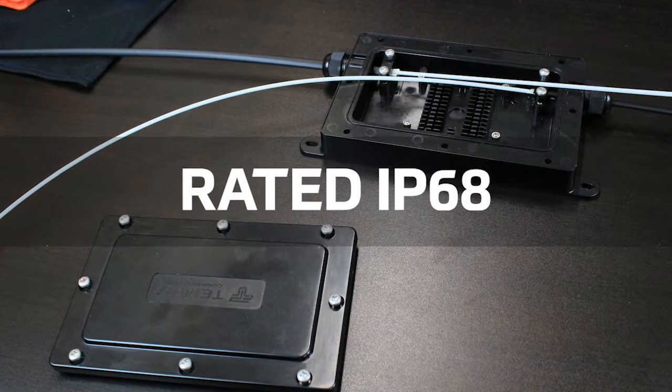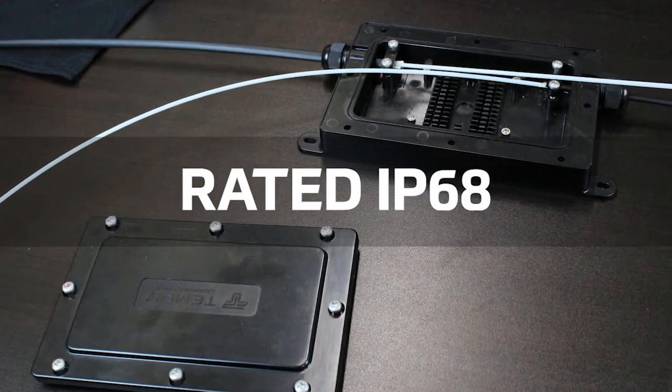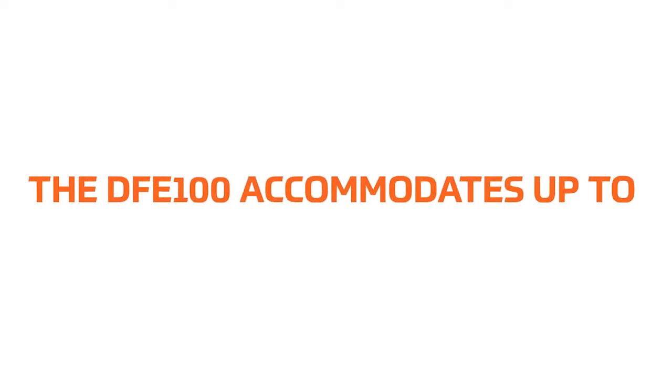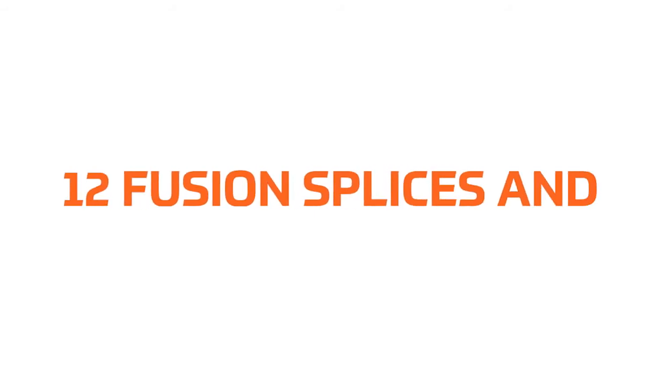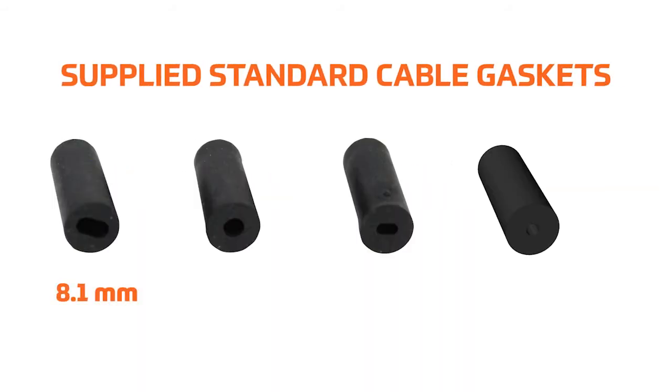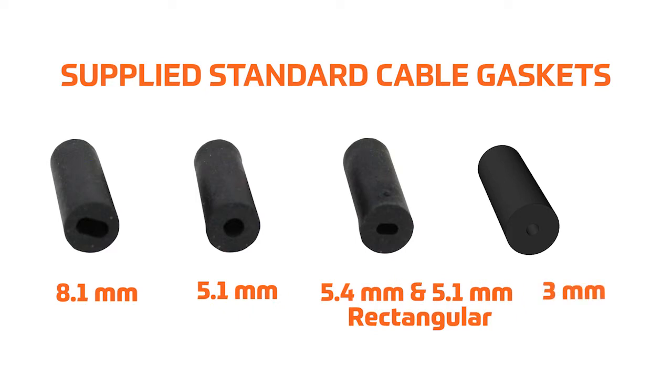The DFE100 is rated IP68 and can be directly buried or mounted on the side of a building. It accommodates up to 12 fusion splices and two mechanical splices, and is supplied standard with all cable gaskets for compatible cables and two mechanical splices.